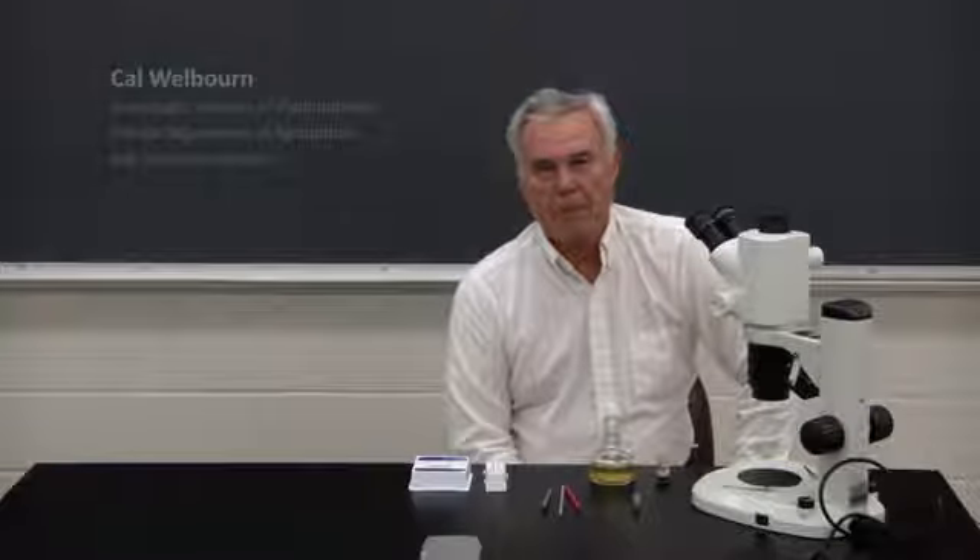Hello, I'm Cal Welborn with the Florida Department of Agriculture and Consumer Services, Division of Plant Industry.